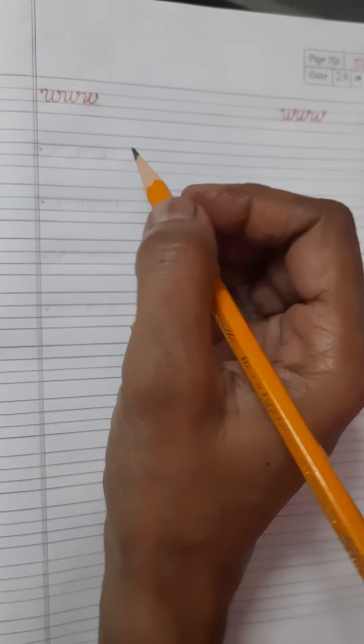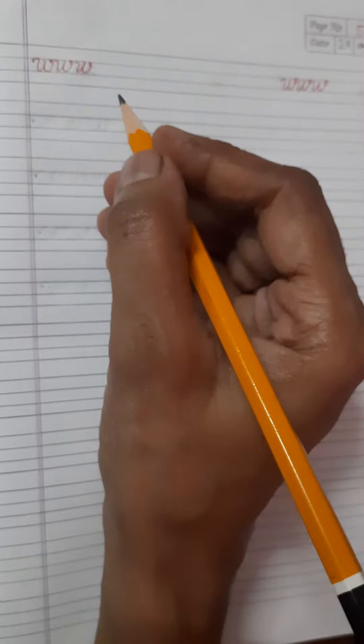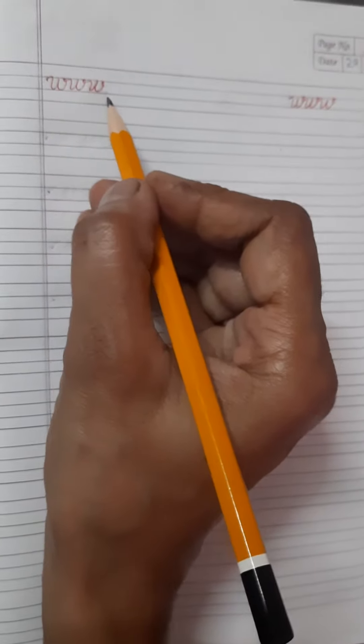Hello students, how are you? Hope you all are fine and safe at home. Today we will learn how to write small cursive letter chain of W.